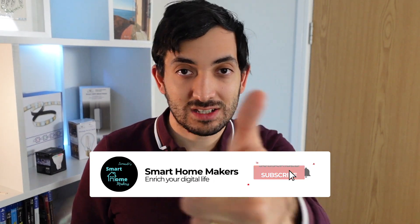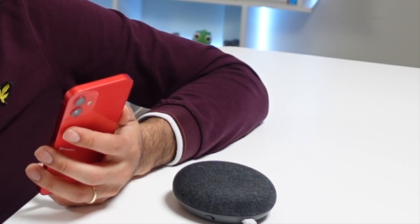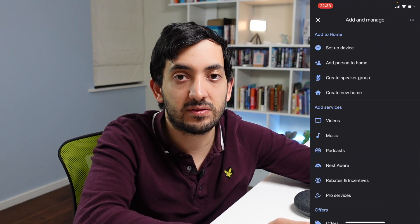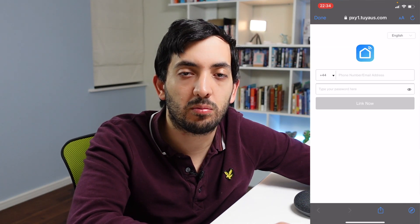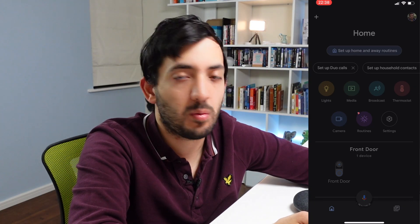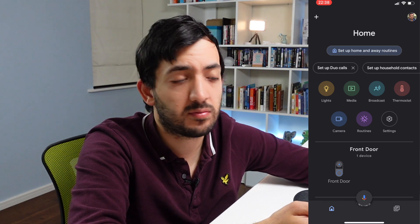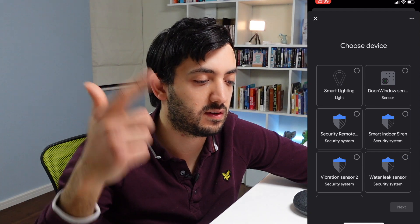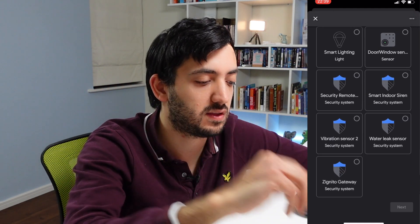If you're getting value out of this video, smash that like button and consider subscribing to Smart Home Makers. Now in this part of the video we're going to look at voice assistants, starting with Google. We're going to jump into the Google Home app and look at how we can set this up and use our voice to control our light bulb. In the Google app, click that plus sign, click set up a device, tap on 'works with Google', and search for Smart Life. Tap on Smart Life, put in your mobile phone or email address that you used to register, and your password, then tap on authorize. We're back on the Google screen and you can see the devices pulling through: Smart Light, Door Sensor, Indoor Siren, the Remote, Vibration Sensor, Water Leak Sensor, and the gateway itself.